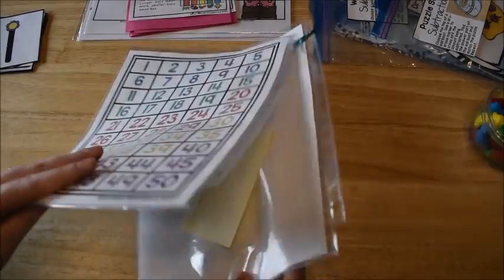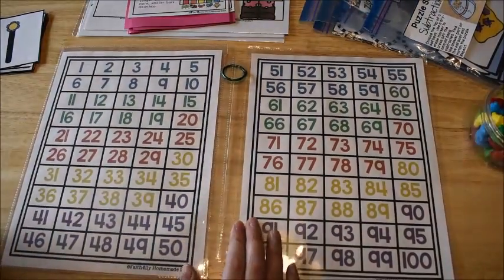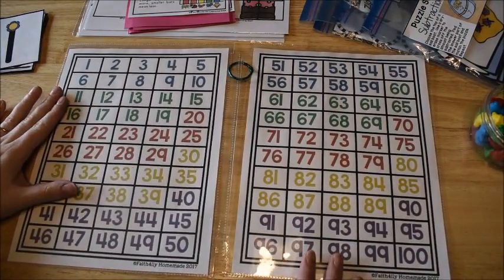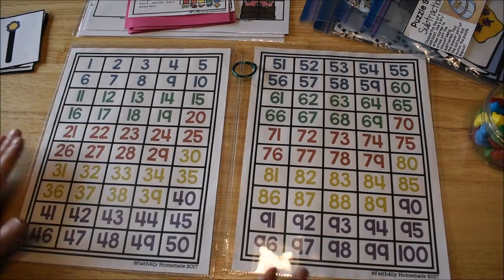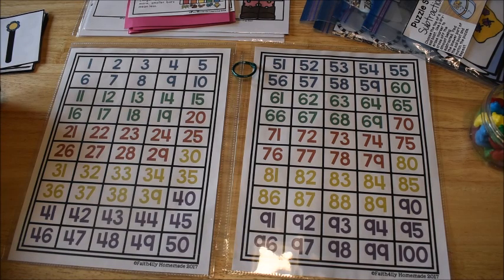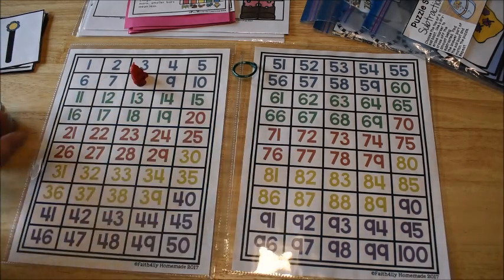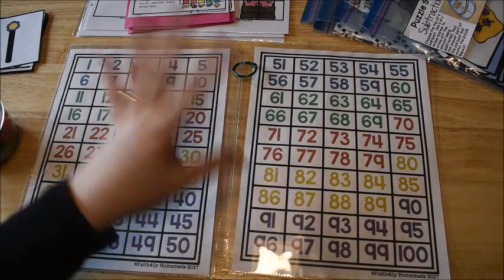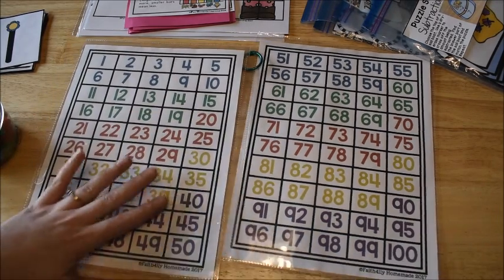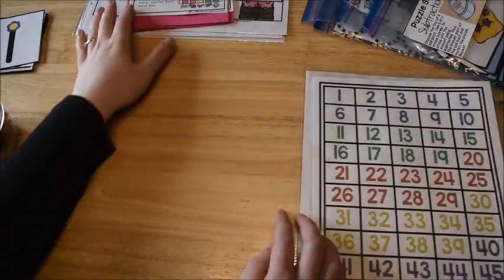The next thing we do is I pull out the reference charts from my early learner's math curriculum. We always use this hundred chart from the unit on counting, and every single day as a warmup we count to 100. We also do things like I'll ask him 'show me the sum of four and four,' and he would touch eight, or use a manipulative to cover up eight. Then I can say 'show me a number that is 10 more than eight,' and he would cover up 18. So we just do little warmups like that with our hundred chart, always practicing counting to 100 — that's important for kindergarten.